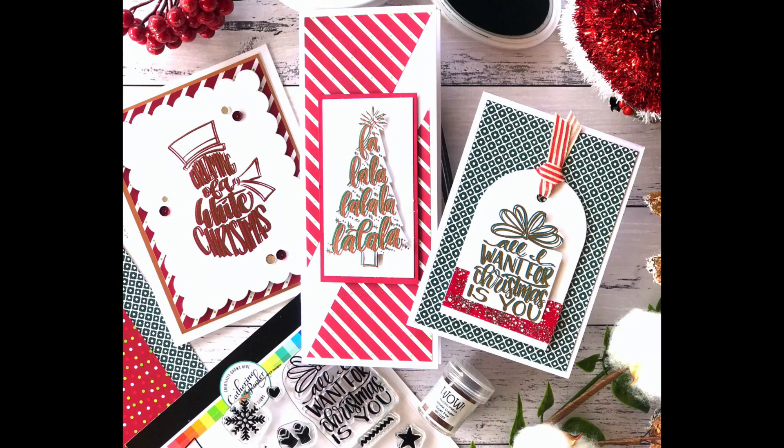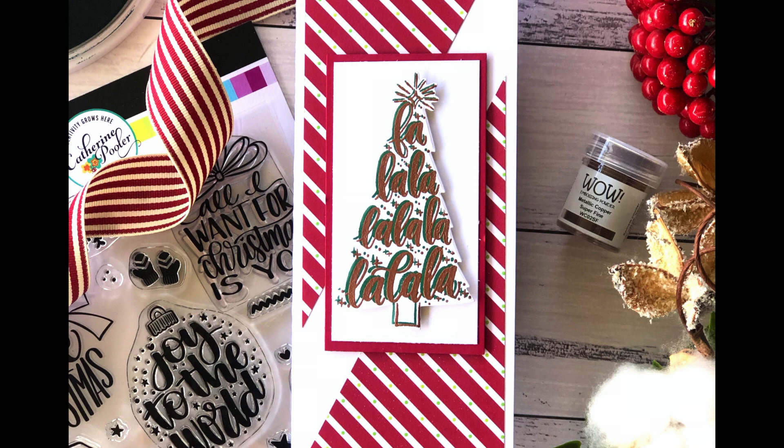Hi everyone and welcome to another card creation for the Jolly Holiday Collection for Catherine Pooler. This is such a fun collection and I had so much fun trying out this new technique. I haven't done it for a while so it was great to capture it on a quick tutorial here today.